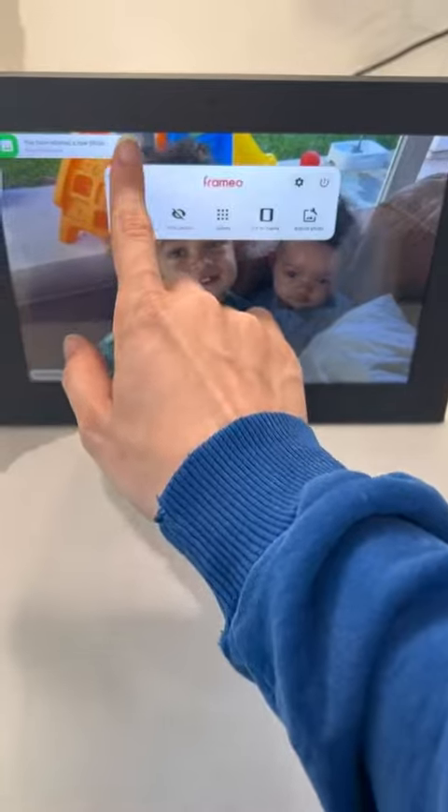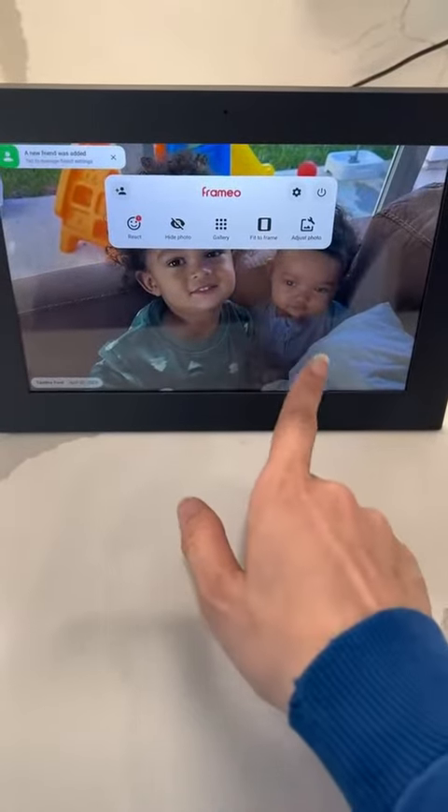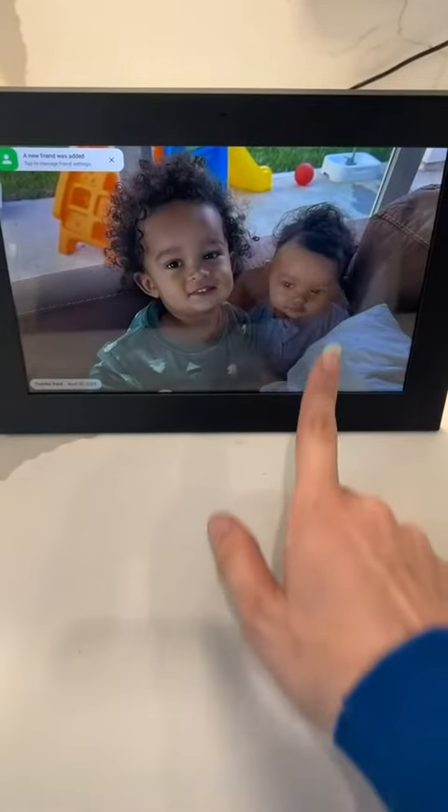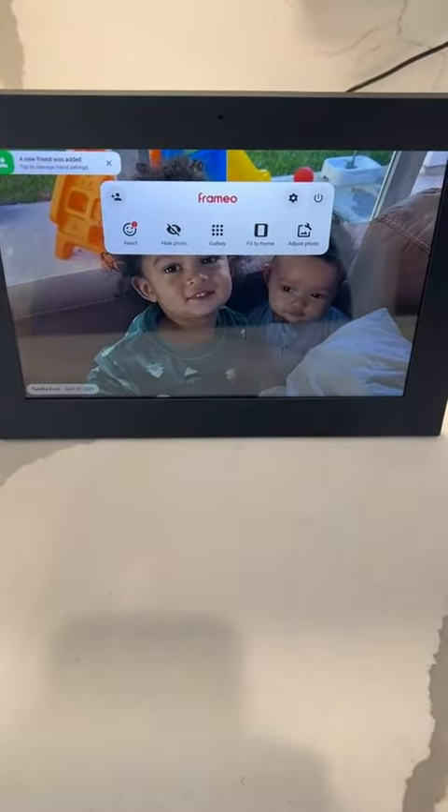It gave me a notification that it even received it, and it was pretty cool. You have a ton of settings that you can adjust right there in the frame itself. You can see your gallery and all the photos that you have on your frame.